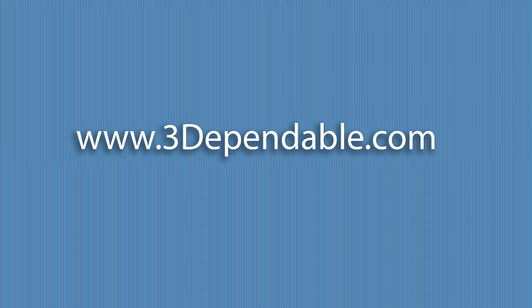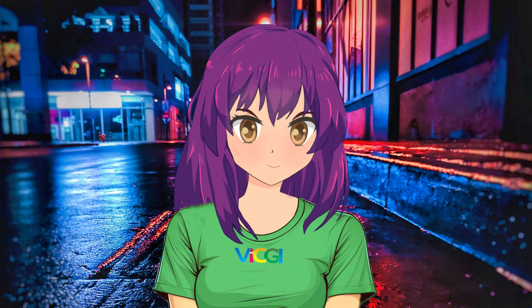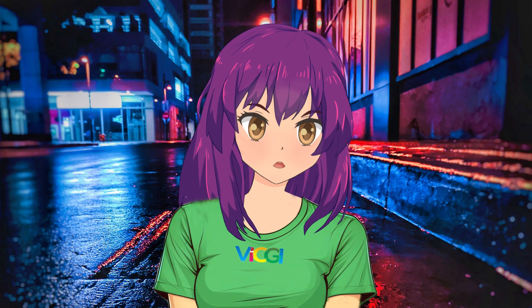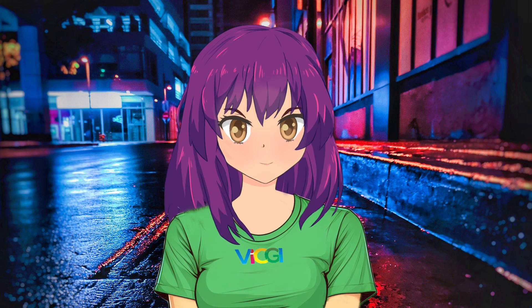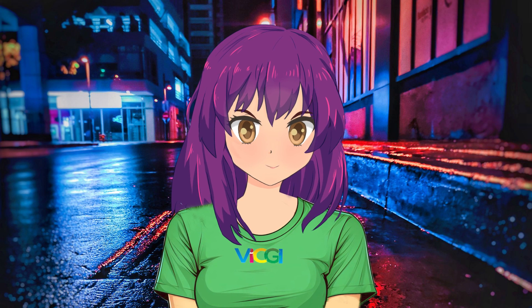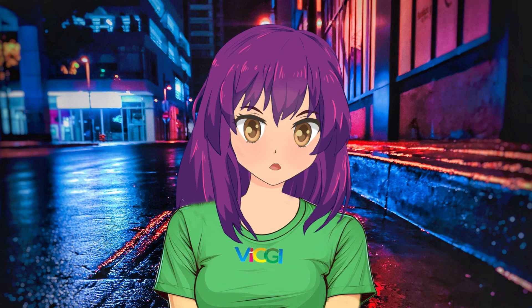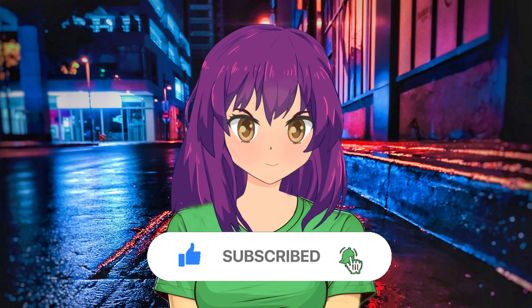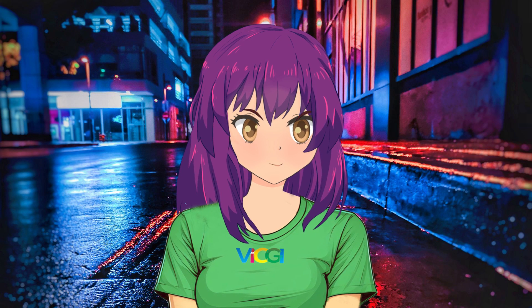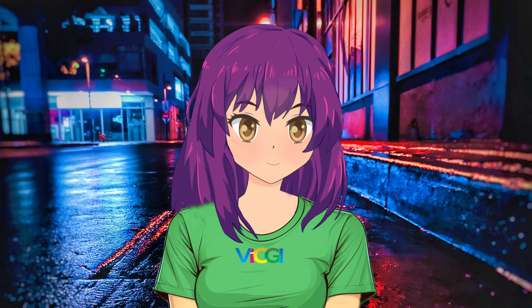Big thanks for joining us on this 3D journey. At vicgi.com, we've been at the forefront of lenticular printing, and our mission is simple — we're here to spread the knowledge. If you enjoyed this, show us some love by hitting that like button and don't forget to subscribe to our channel. We've got more epic videos coming your way, and we wouldn't want you to miss a single one. Until next time, happy creating!